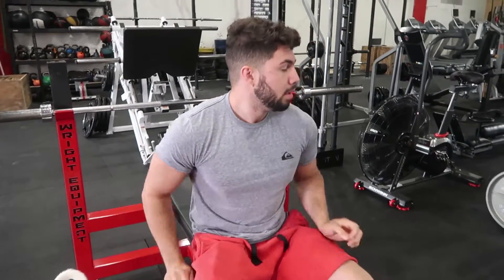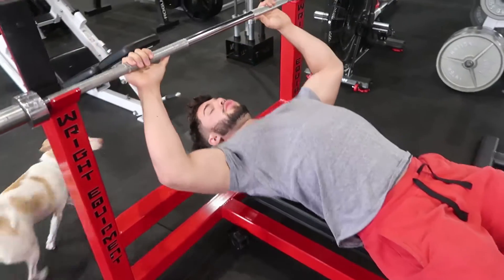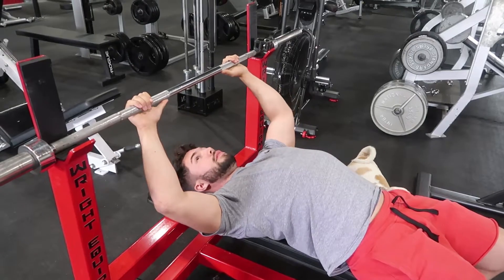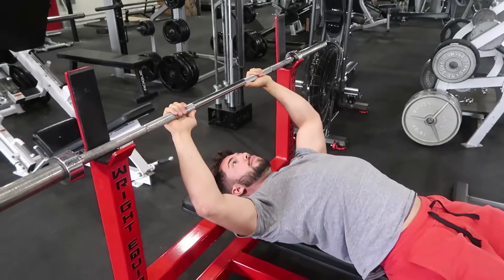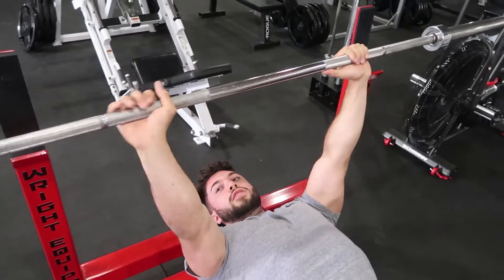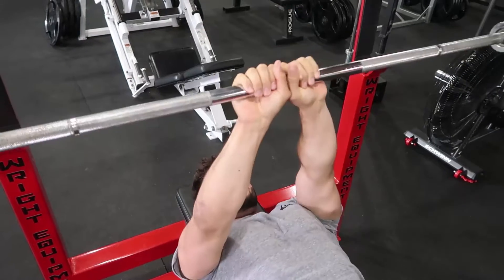Okay guys, so the first exercise we're going to do is a close grip bench. So when we want to bench in general, this is what we need to do: lay down on the bench, make sure we squeeze our shoulder blades together, make sure it's equal distance apart from the bar inside. Make sure the bar is above your forehead. Push up and stabilize. Instead of doing a regular bench press with your elbows out wide, we'll bring it in a little bit closer. A lot of people like to do this.